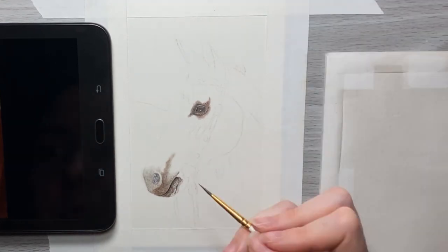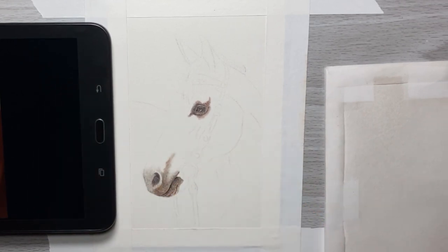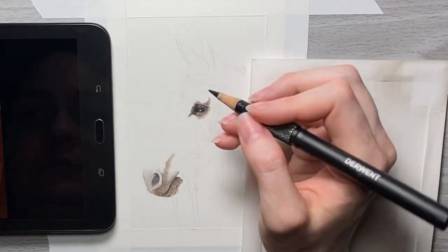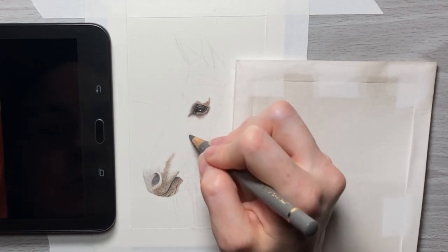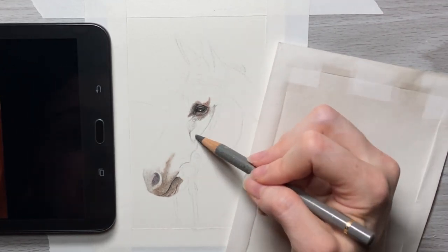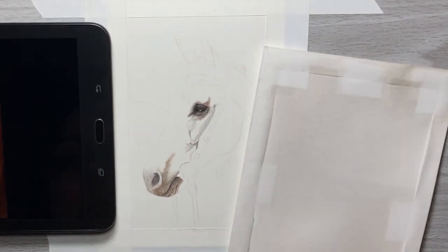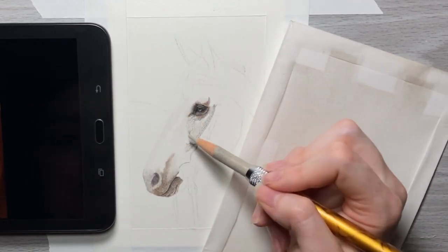I'm taking a number three round brush to blend in what I've already added to the muzzle. Now that the eye has had enough time to dry, I'm taking my black pencil again to fill in the second layer of black to this area. For this drawing I'm using odorless mineral spirits to blend with as well as some paint brushes. One thing you want to do when using odorless mineral spirits is make sure you allow each area 15 minutes to dry after blending, so you don't risk damaging your paper by adding layers over it too soon.